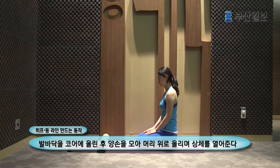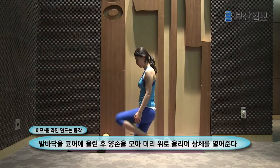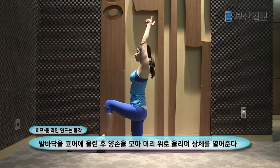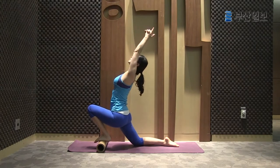Slowly place the sole of your left foot on the roller. Press the roller with your foot, push your pelvis forward, and slowly lean your upper body back.